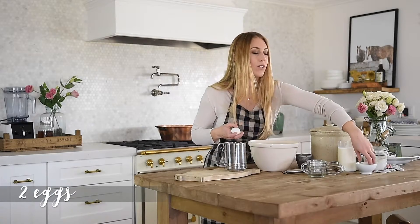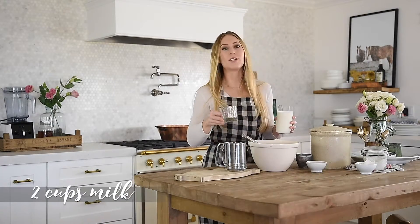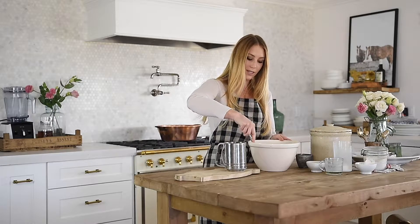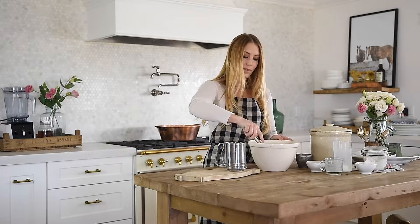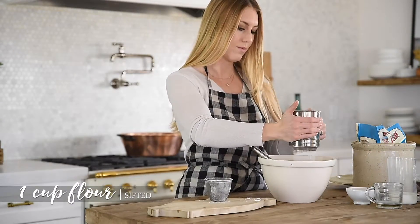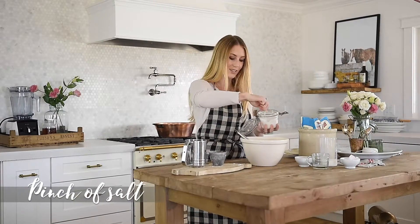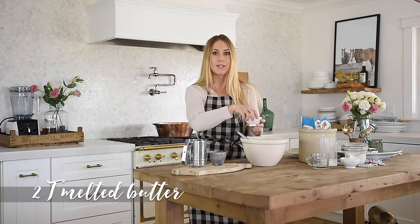We're going to start with two eggs and you're going to whisk them together, then add two cups of milk. Once you've got your milk and eggs together, just do a little whisk. One of the really important things for this authentic French crepe recipe is to sift in your flour. Once you've got your eggs, milk, and sifted flour all mixed together, add just a pinch of salt and two tablespoons of melted butter.